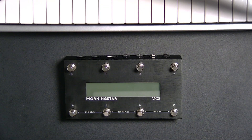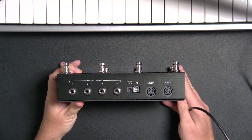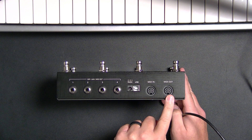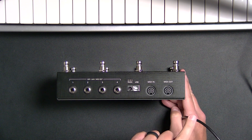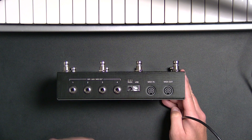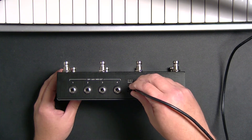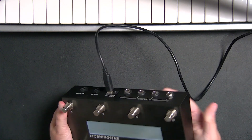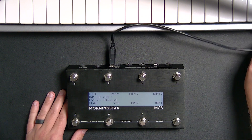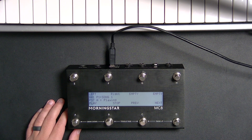First thing I'm going to do is connect this to my computer. There are a couple of different ways to do that. You could connect using 5-pin DIN MIDI — these are the connections it has here — so we could use a 5-pin MIDI cable to go MIDI out into our computer, and we'd likely have to power this with a power supply. But the easiest way is to use a USB cable, just like this, plug it into your computer, and you'll see this boot up and see the front screen.